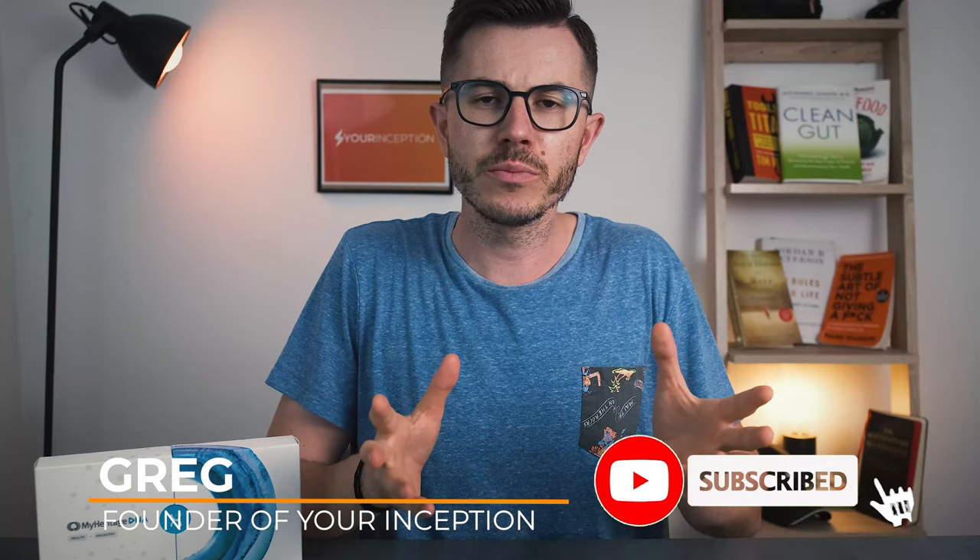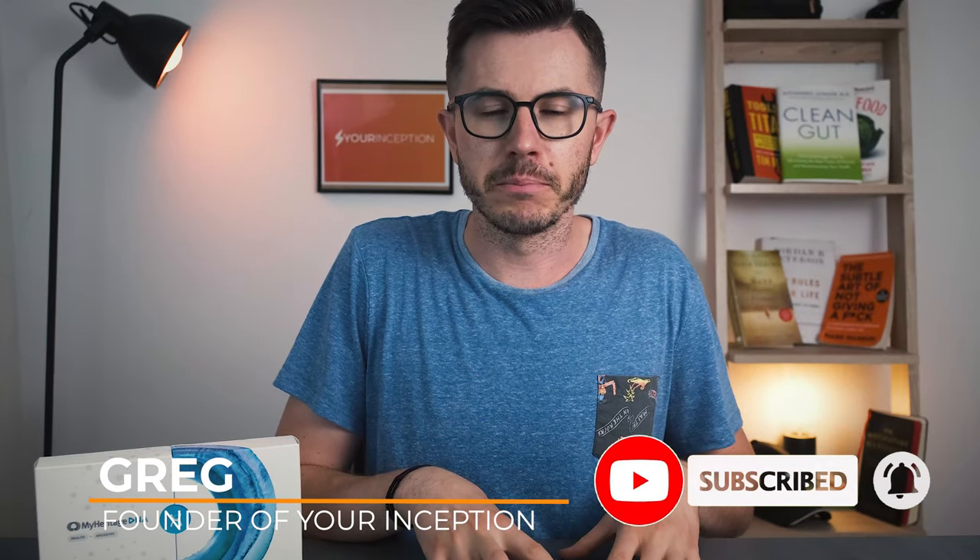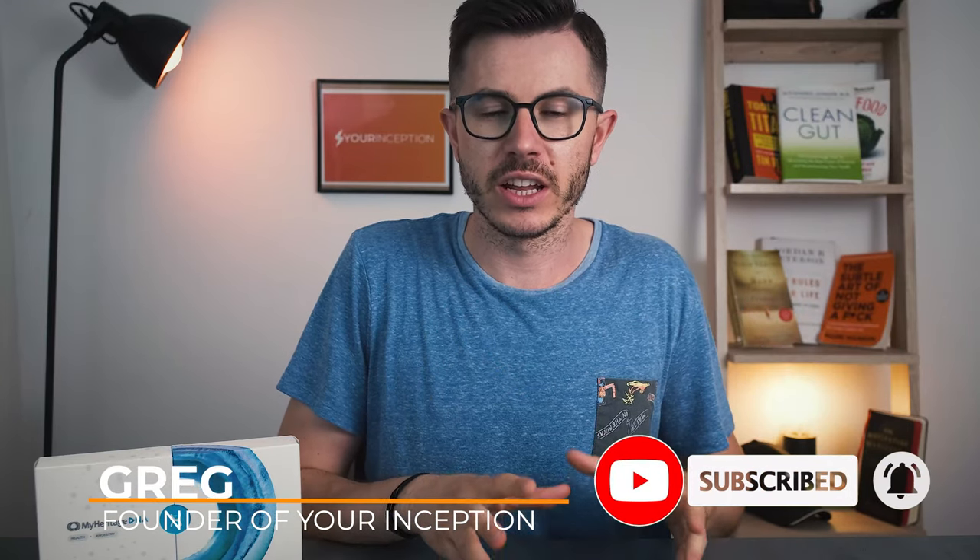Hey, what's up? Drek here, the founder of Your Inception. Welcome to my channel. As you probably know, I've been interested in biohacking for many years. I've tried lots of different strategies that could help me improve my cognitive performance, my physical performance, and even my health.